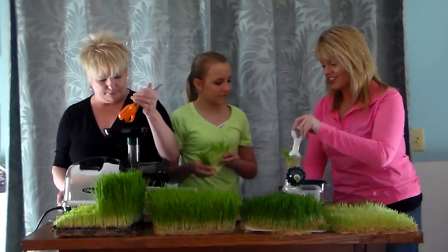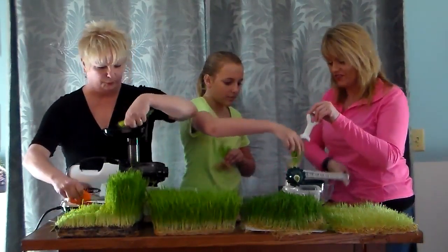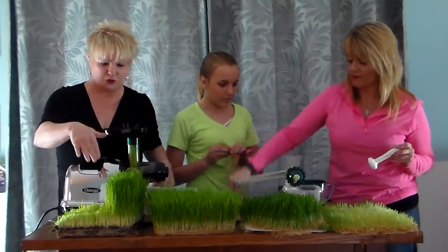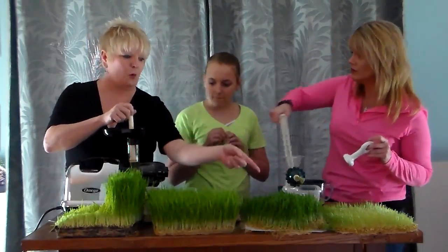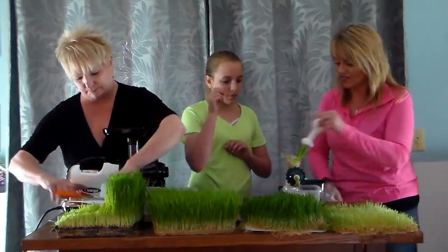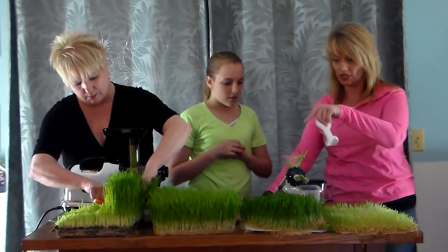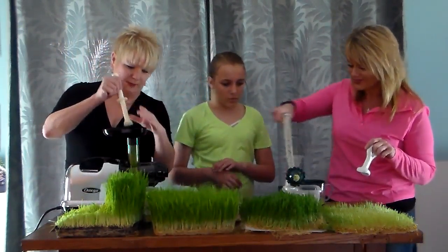I'm going to cut it down here and put it in the juicer. What we're noticing is that because we're doing the grass and the roots together, we're going to get a lot more juice and much more nutrients from the hydroponic, because we're using the whole shaft of grass and the roots.